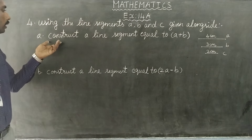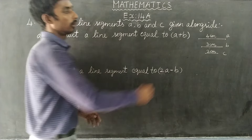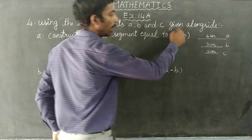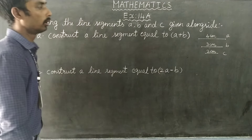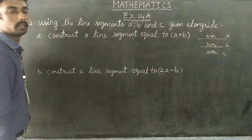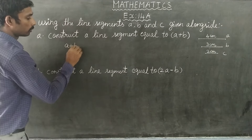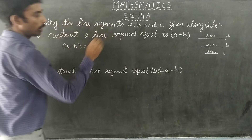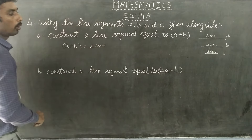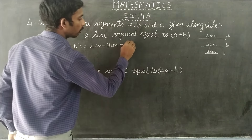So A1 is equal to A plus B. If A is equal to 4 and B is equal to 3, then A plus B is equal to 7 cm.